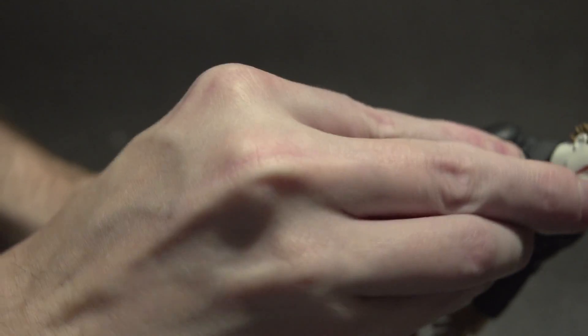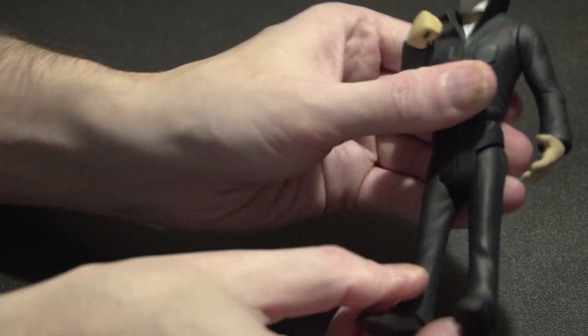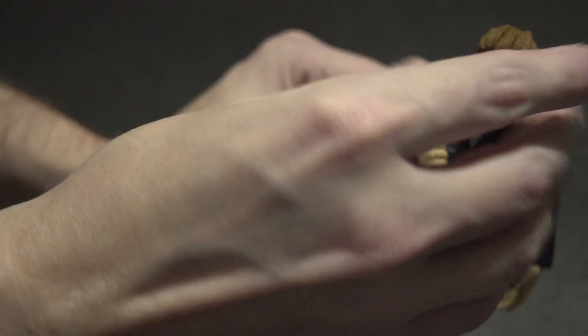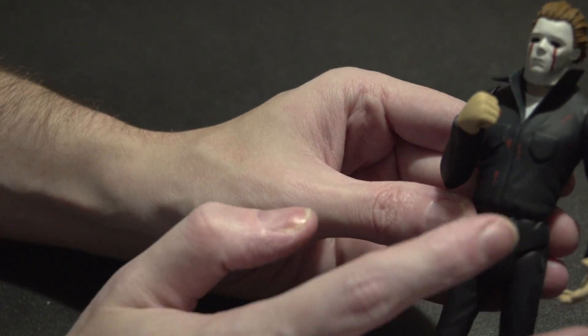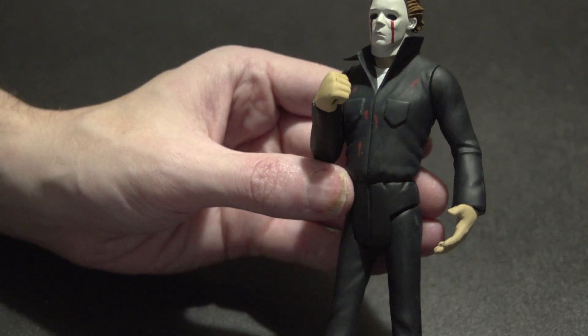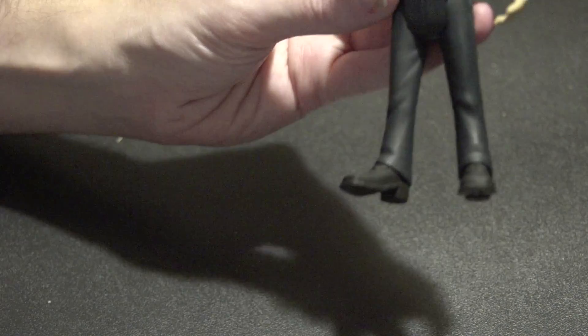This one can go only up articulation-wise, barely. The arms go around and the feet just barely move - nothing too special. The head can go this way or that way. Besides the blood, this one is just a tiny bit darker. The jumpsuit and boots are different colored - I think the other one had brown boots, this one has black.